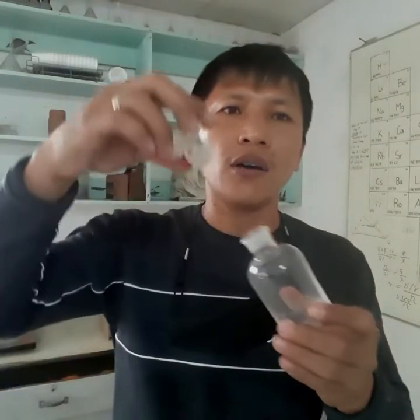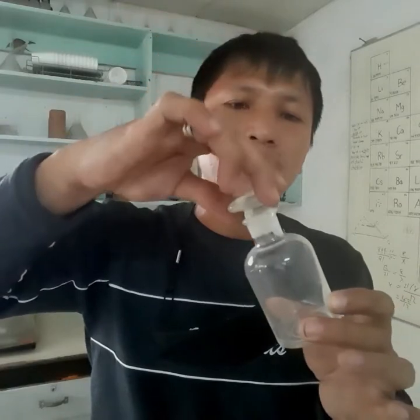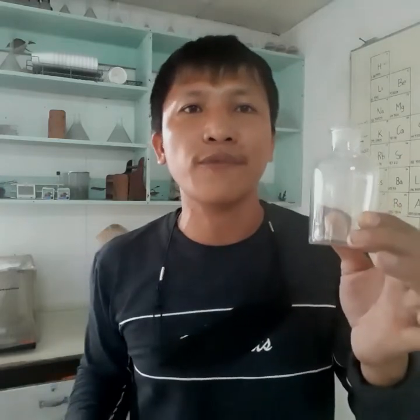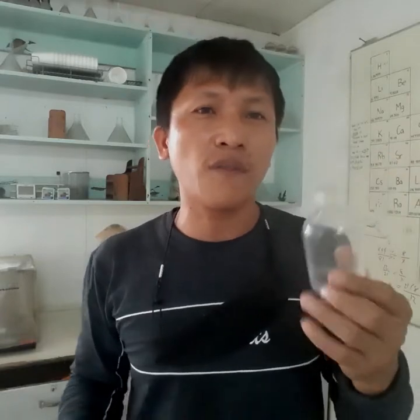Next, we have reagent bottles. Reagent bottles have glass stoppers or covers. So when you mix reagents and the sample requires you to mix the substance to come up with a particular concentration percent or volume percent, those mixed compounds are already called reagents. You put them inside reagent bottles for later use or later observations. That is the use of your reagent bottles.